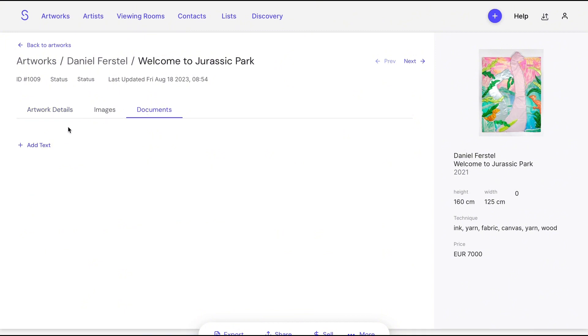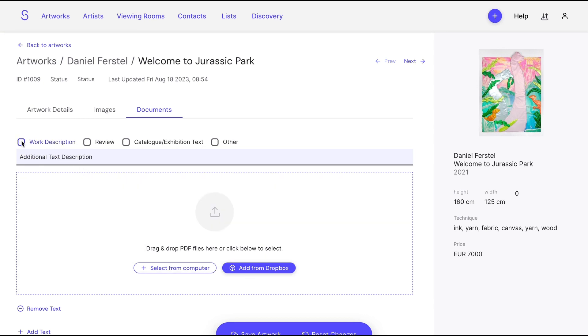In order to upload a file, you have to choose between Work Description, Review, Catalog, Exhibition Text, or Others. You can then upload your document.